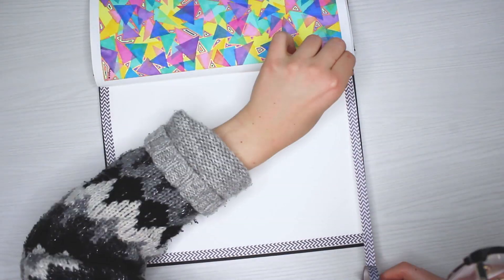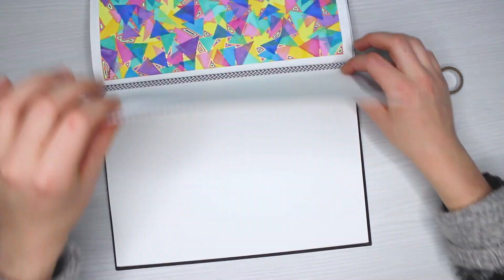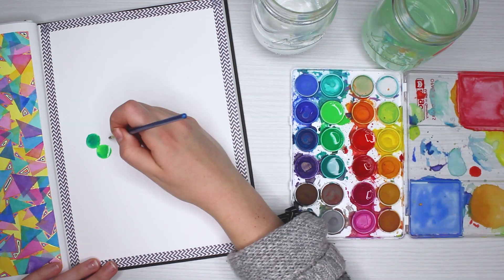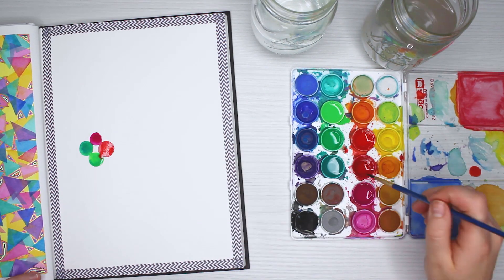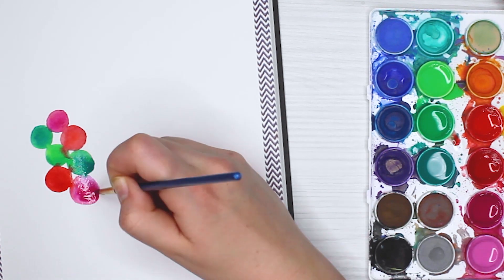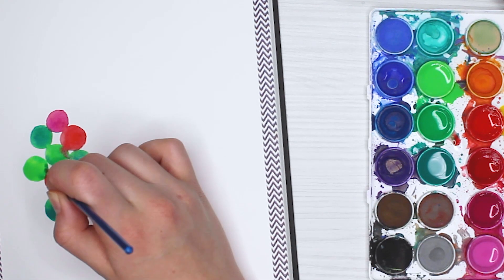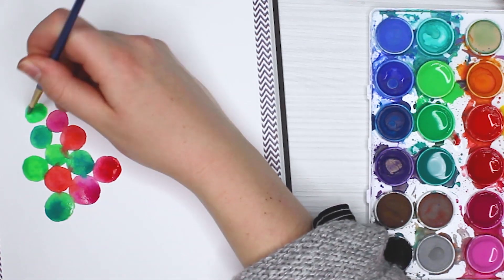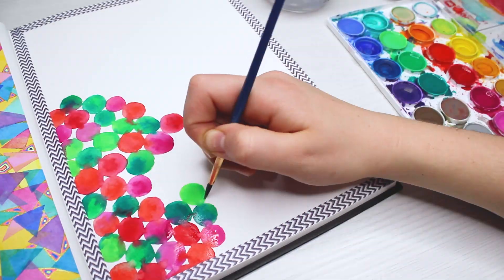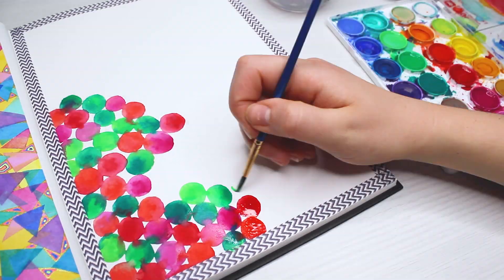We're starting things off by lining my page with some washi tape so that I can peel it back later and have one of those nice crisp edges. Then I'm jumping straight into my watercolor palette — it isn't anything fancy, just a cheaper one, but it works really great for what I want. It's a great budget watercolor, I would say.